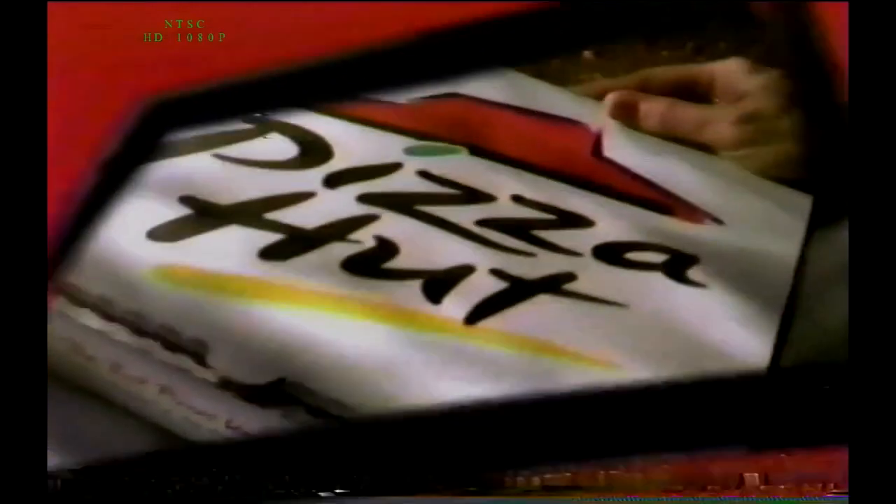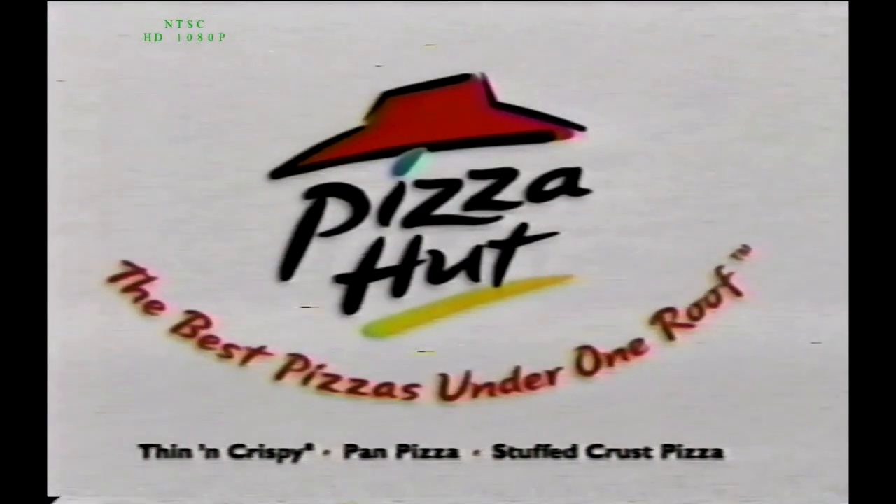Lots of your favorite toppings on the outside, more of the cheese you love on the inside. Is there anything this pizza can't do? The Insider Pizza from Pizza Hut — another one of the best pizzas under one roof.